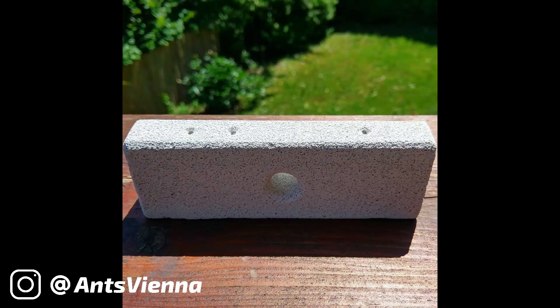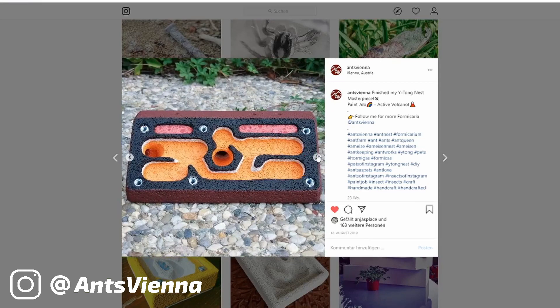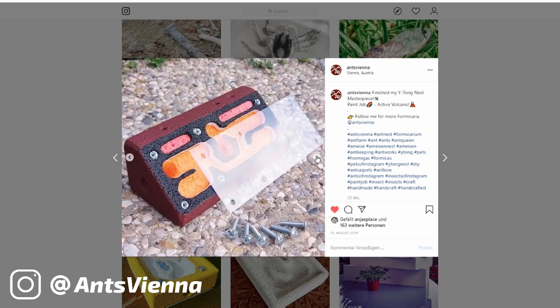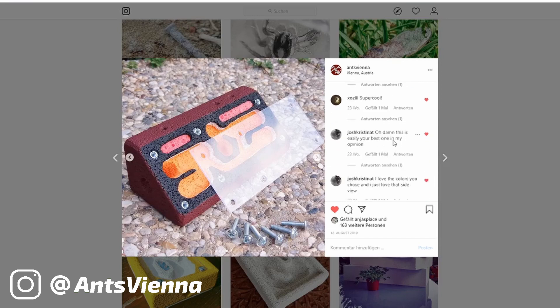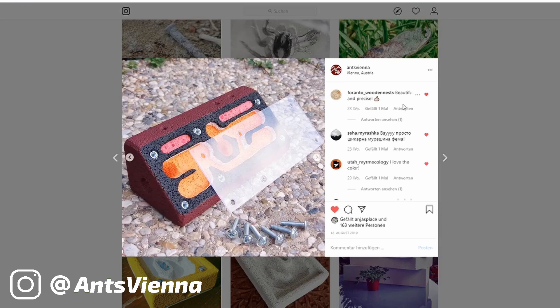Speaking of which, after I finished it, I made a post on Instagram about it and I gotta tell you guys, I really felt flattered about how many people asked me to make them one like it. If I'm not mistaken, there were around 17 requests, and although I would be delighted to make one for each of you asking, my 9-to-5 job doesn't allow me to put that much time into my ant keeping hobby. With the channel growing, that would be another whole story though.